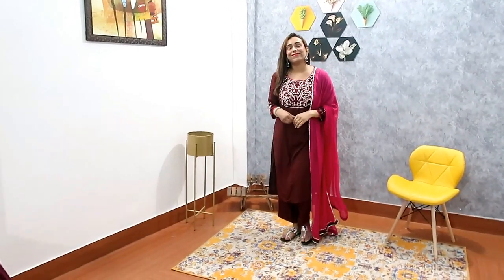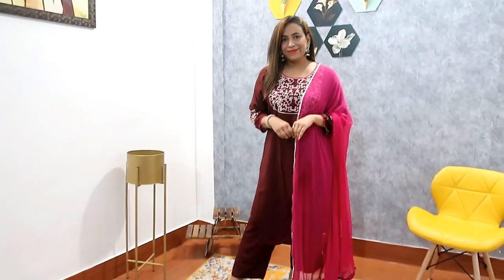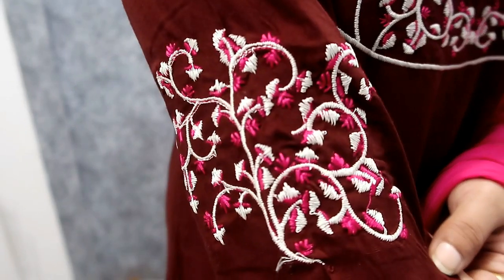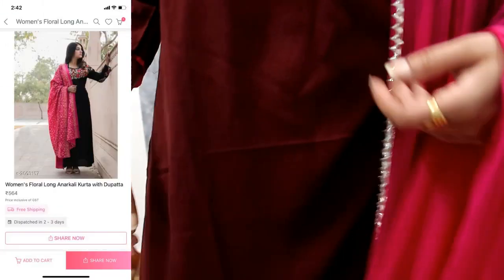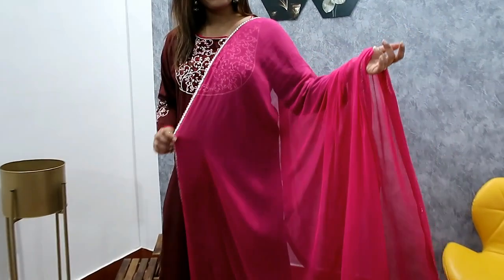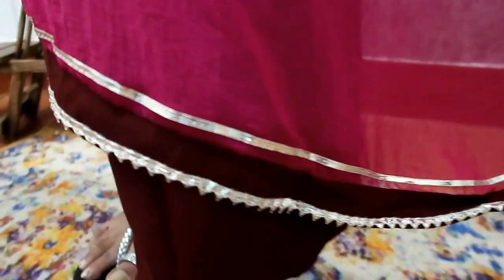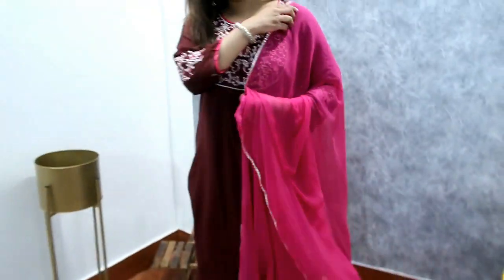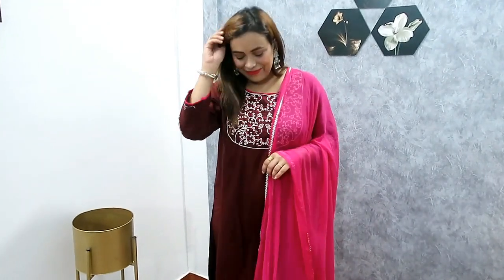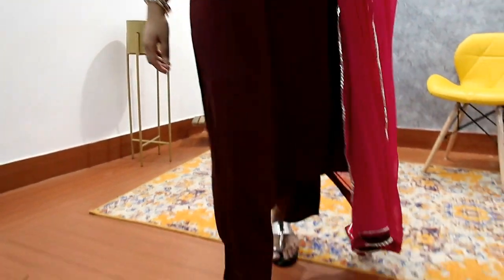The next dupatta set I picked is also party wear. You get a maroon trouser and dark pink dupatta. The price is 677 rupees. The dupatta is chiffon and the shirt is rayon with beautiful threadwork — on the sleeves you have silver and dark pink threadwork from the neckline. The trouser is a palazzo style, a little loose. The best part is the detailing on the sides and at the bottom it has a brown accent that matches the rayon. Overall it's a very nice rayon set. My size is large; if you wear medium, I'd suggest large. You can pair it with a choker and high heels — it's so beautiful, that's why I recommend it.